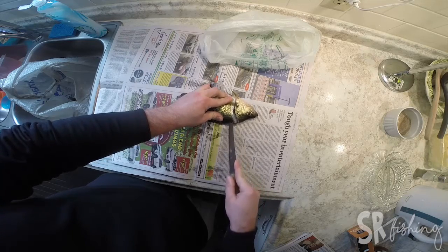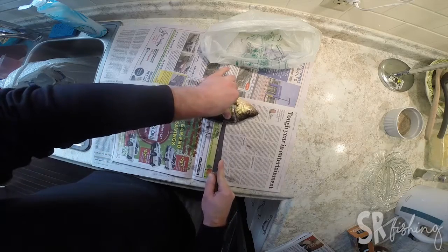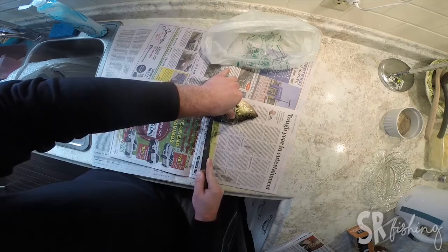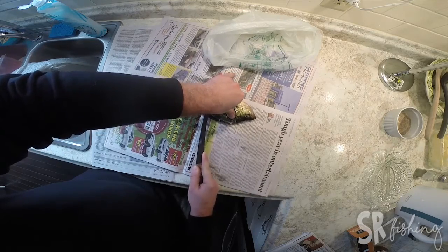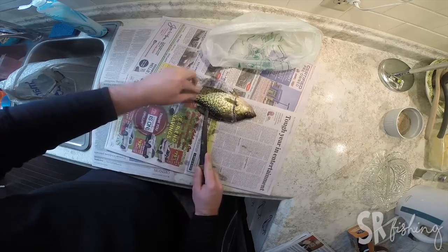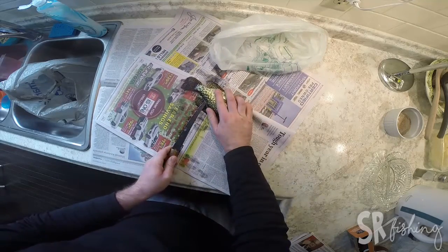You just want to kind of follow the backbone that way. Feel it there. Back along the dorsal fin. Once you get to the narrow part of the tail, then you can poke through.